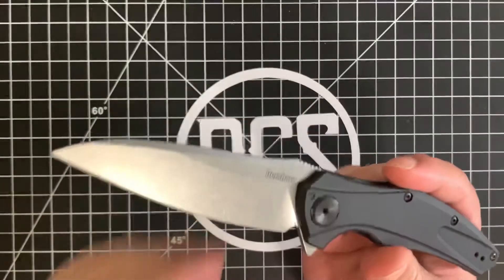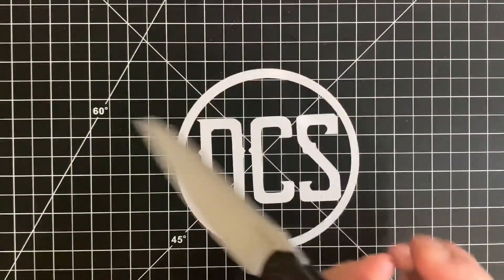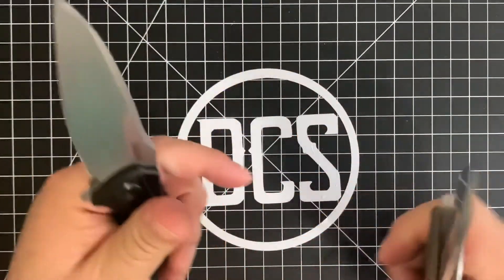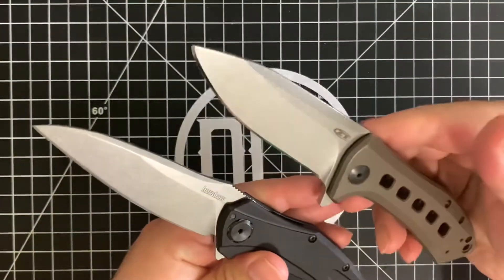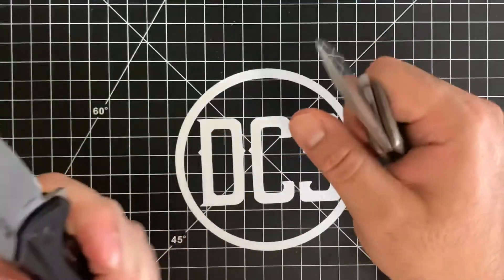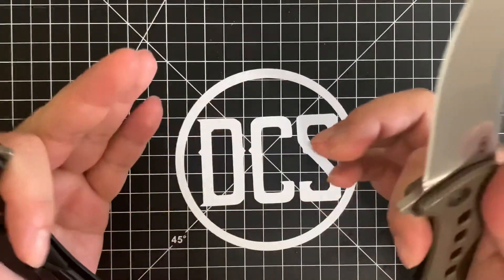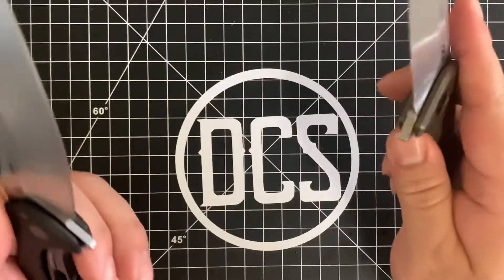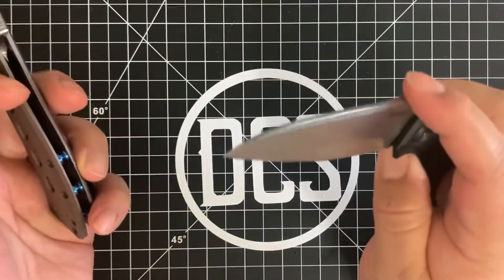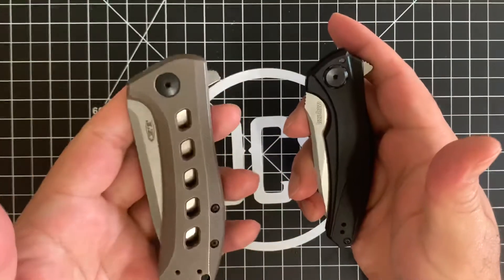It used to be that ZT had some really nice overbuilt knives. As a testament to that, I have the ZT 0801 Ti, the Todd Rexford design — this thing is a tank. You put it next to the Bare Knuckle and you can clearly see it's a tank: it's thicker, beefier handles, a bigger wider blade in S35VN, which is in my opinion just as good as 20CV. When it's done via production, obviously you can heat treat it better or worse, but when it comes to production companies, there's very little difference between S35VN and 20CV.